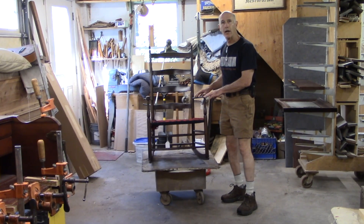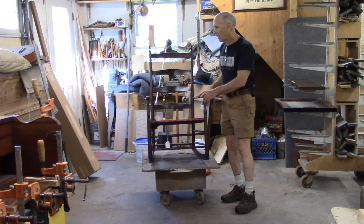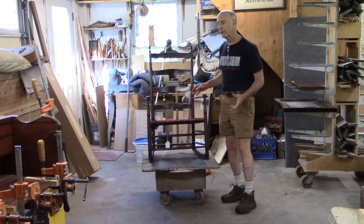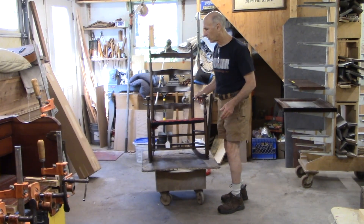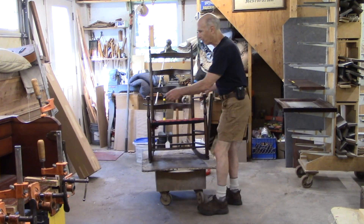This is a really nice Shaker rocker. It seems to be the real thing. It's in good shape, but it has been refinished in the past, so it's a little hard to tell its age. That would be a real clue, but certainly it appears to be. It's in good shape, except for one thing.